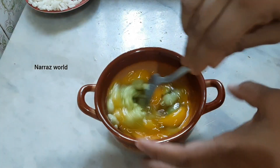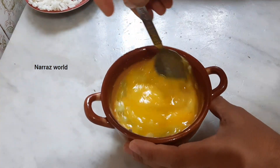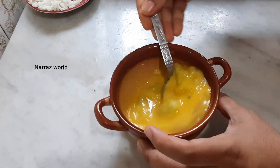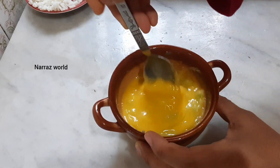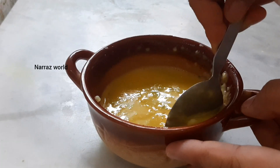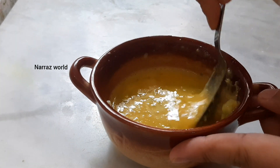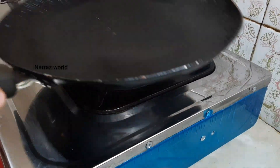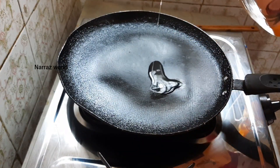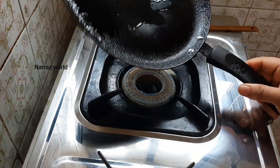Now we have to mix this little bread. We'll put some bread in the bowl. You can easily put some bread on it. We put some bread on this one so you have enough fresh bread.